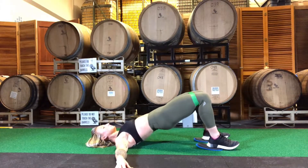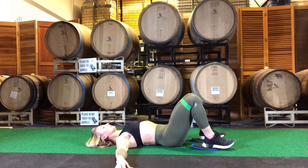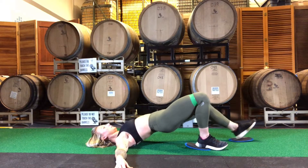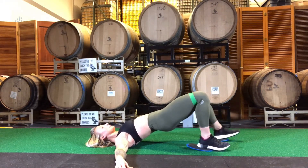After you complete your glute bridges, you will go into heel slides. Make sure that your hips don't drop as you extend one leg out, then pull it back in, really digging into that hamstring.